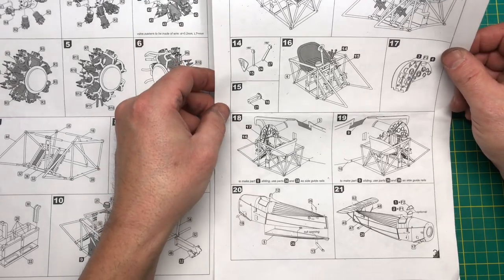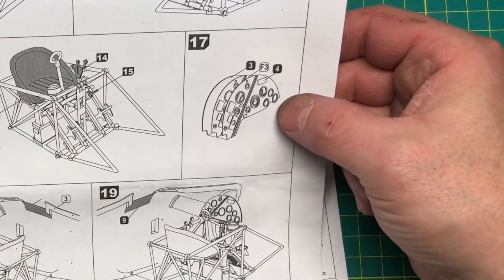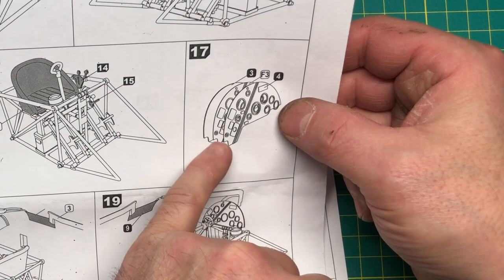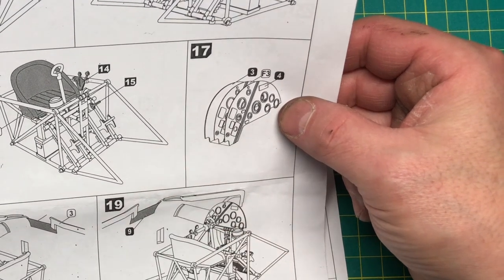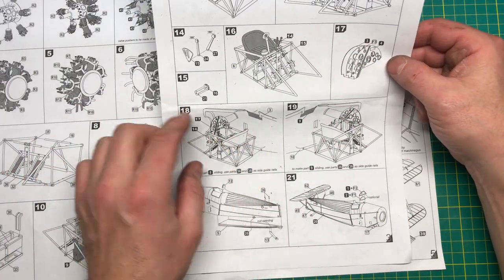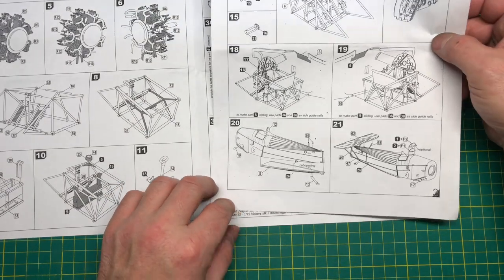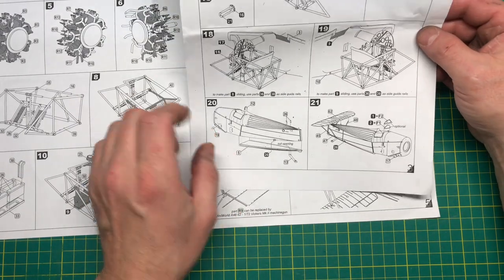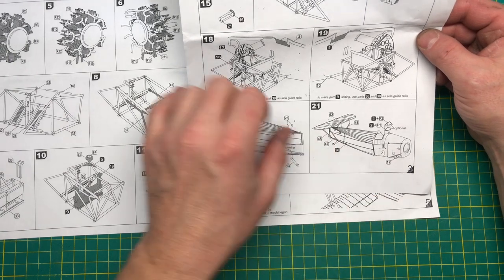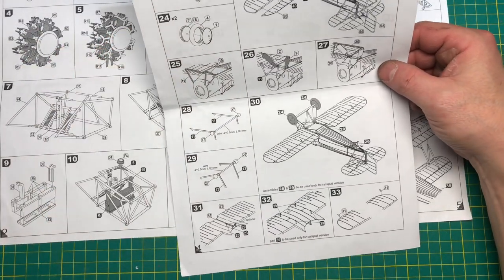The cockpit goes together with the instrument panel — no doubt that uses the film. Then the panel all goes together straight into the fuselage, which then obviously comes together. Looks like we've got some rear struts to go in there as well.